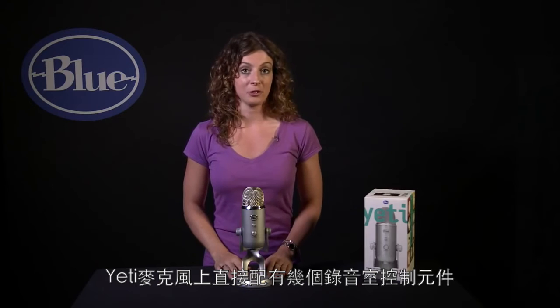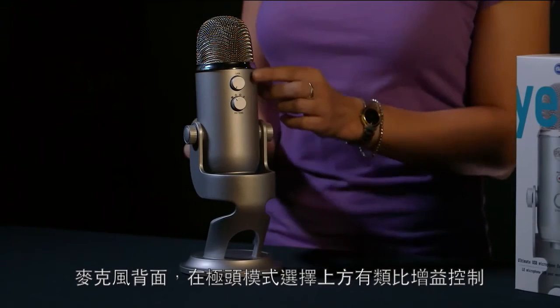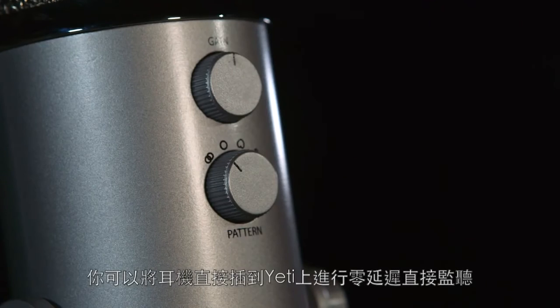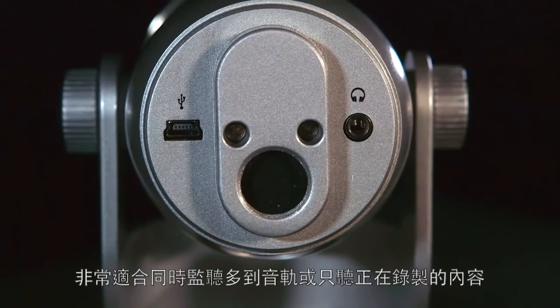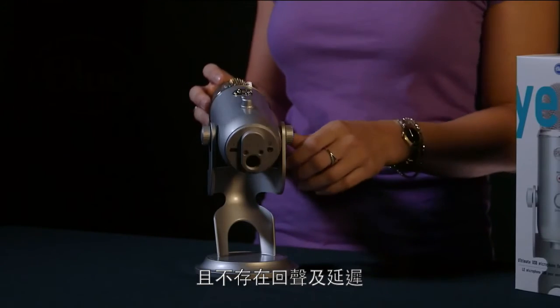Yeti features some studio controls directly on the mic. On the back, above your polar pattern selection, you have analog gain control which allows you to adjust the sensitivity of the microphone. You can also plug headphones directly into Yeti for zero latency direct monitoring, which is great for multi-tracking or just being able to hear exactly what you're recording without any echo or delay.